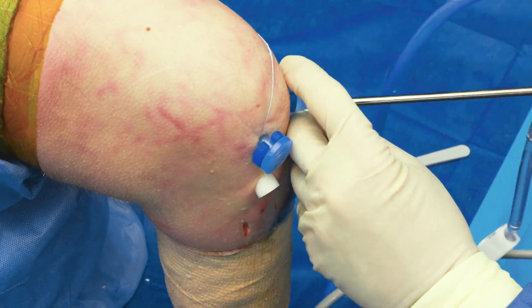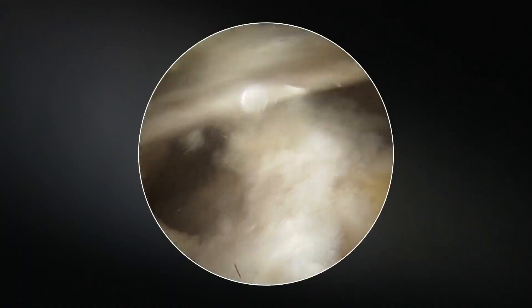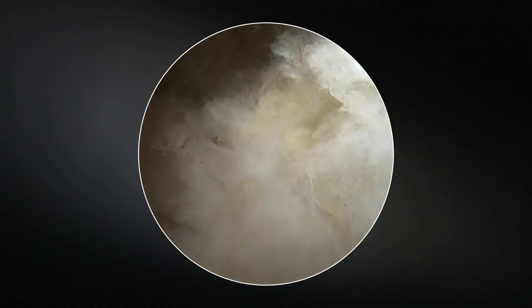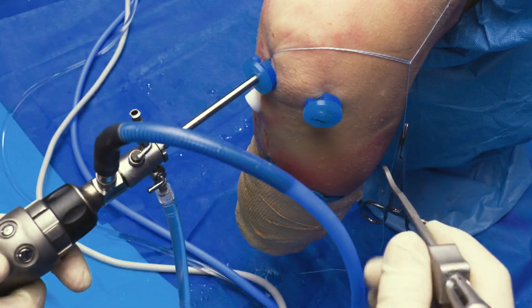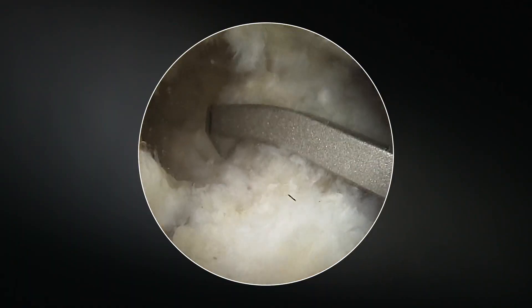We're now going to move the scope from the lateral portal into the medial portal and view the horn of the medial meniscus. You then place your point-to-point guide. The problem is, see how the angle's different now?